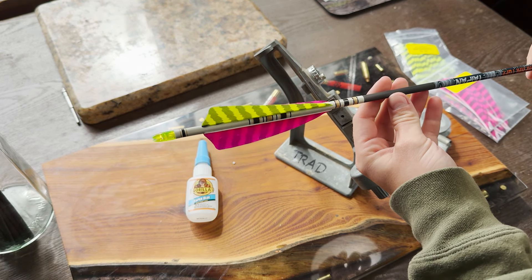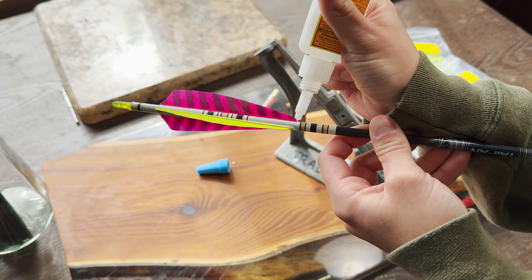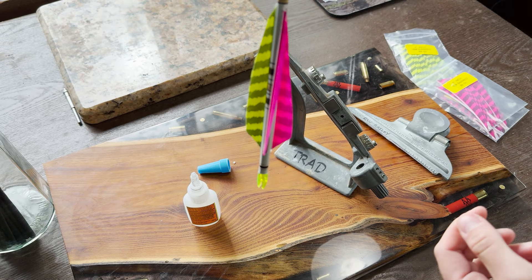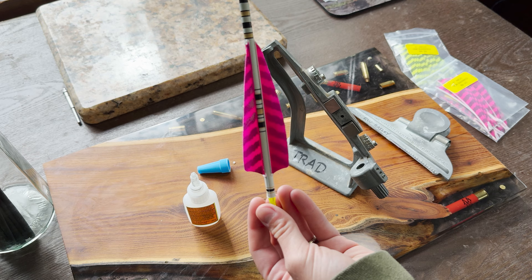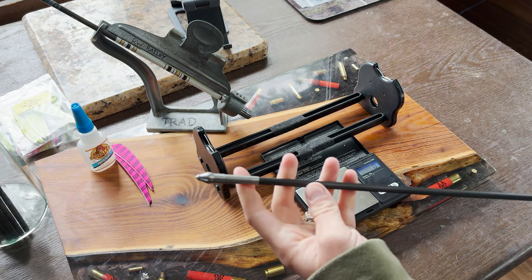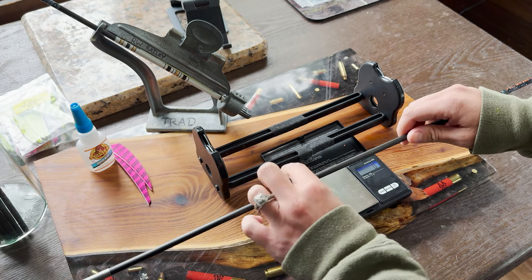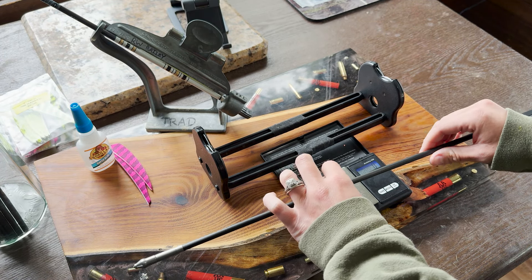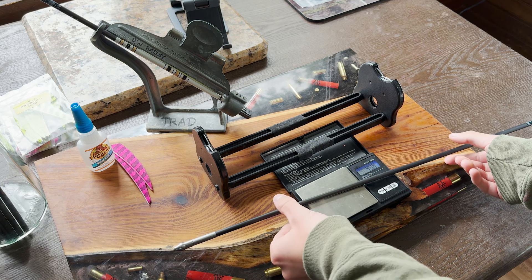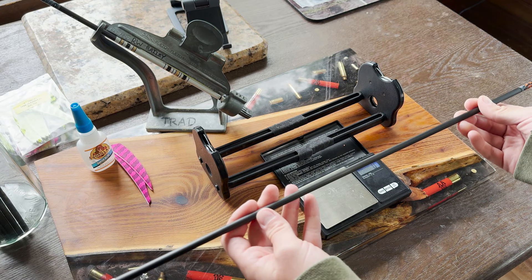It looks very bright, which is what I wanted so I could see it. The last thing I do is tip and tail it, then let it dry. I'll do this 10 more times — keeping one as a bare shaft for tuning. Full length on this 500 spine arrow shaft is 32 inches. Curious what it's weighing — with 275 up front and just a nock, it's right at 498, so about 500 grains. That's great, since I know it's going to come in under 500 once cut. I want to be around 480 to 500, so we'll see how that turns out.